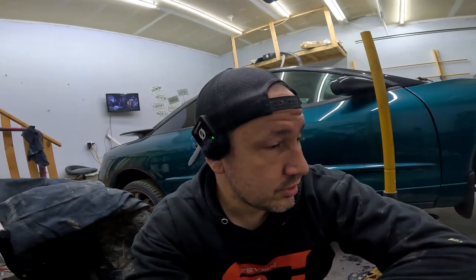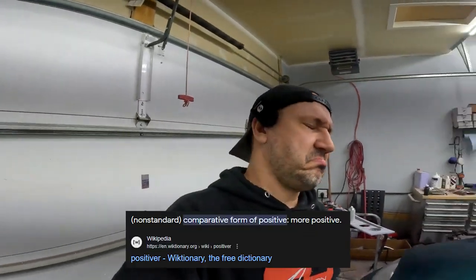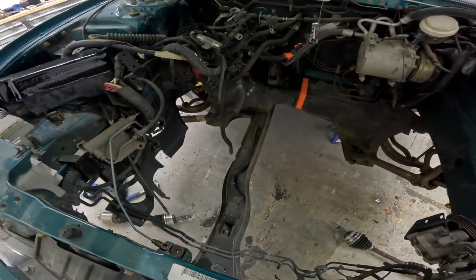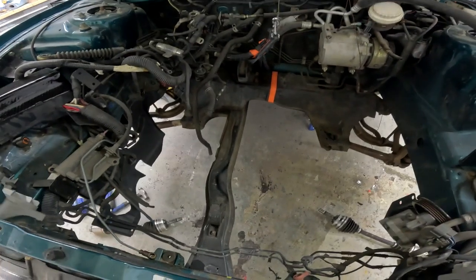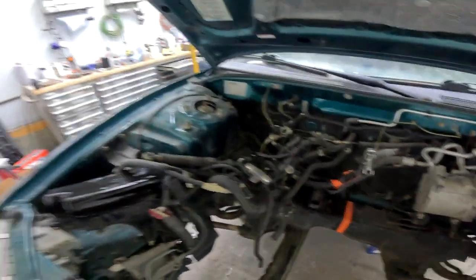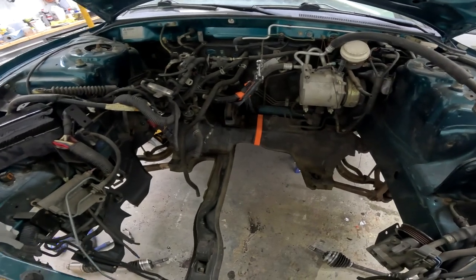I just went on eBay and ordered the upper intercooler pipe, fuel regulator, speed sensor — there were like 20 things I had to order. I ordered wheel bearings too. On a positive note, we're going to go underneath, take that cross member out, and set the car down on the engine. I did measure it roughly with tape and it did look like it fit, though I have concerns about that rear mount. If it doesn't fit we'll drop it in from the top, but this way should be easier.